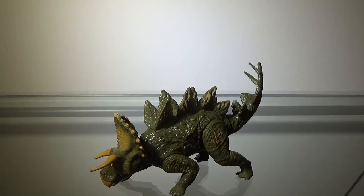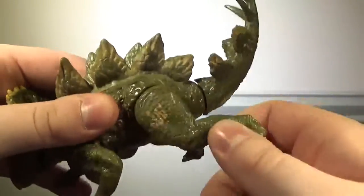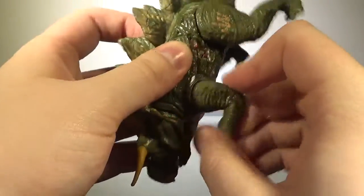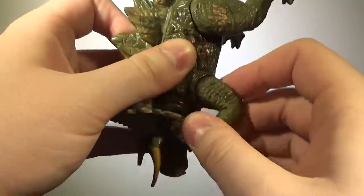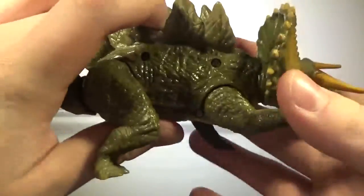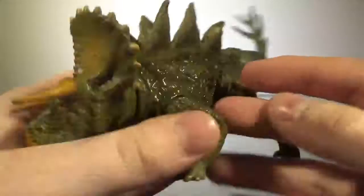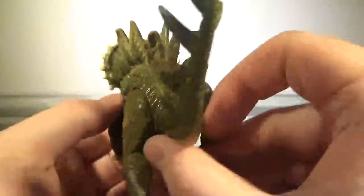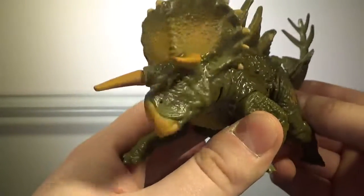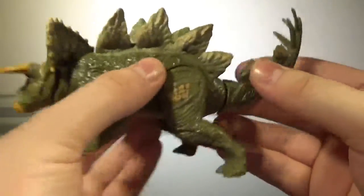Now we'll take a look at the articulation, and the articulation on this figure is basic. The legs can move forwards and backwards. The front legs can do the same, except not really. For the tail, if you move it from side to side, the Stegoceratops will do its head thing, which isn't too bad. It actually feels smooth, and I like how this feels.